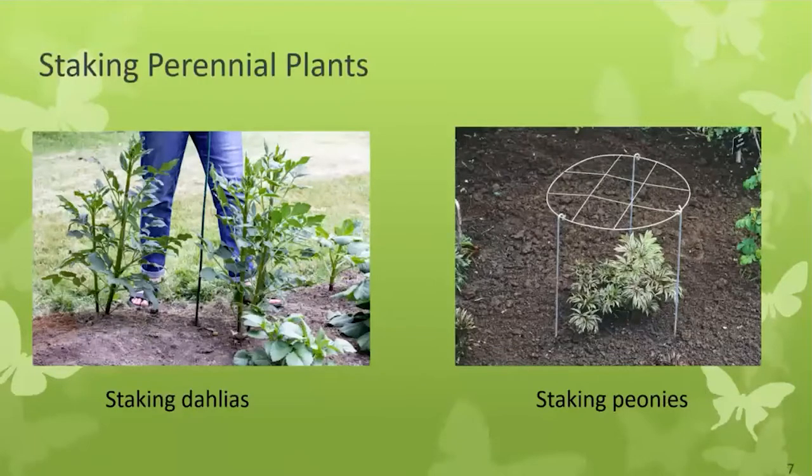Perennial weeds live for many years, so dig them up or kill them with a systemic herbicide. Dandelion seeds can travel 30 feet with the wind. It's time to stake your perennials, and it's so much easier to do it before new growth comes up than to bend in the slender stems to fit your staking mechanism. Dahlias, peonies, crocosmia, shasta daisies, and asters really benefit from staking so they don't flop over and look messy in your garden.